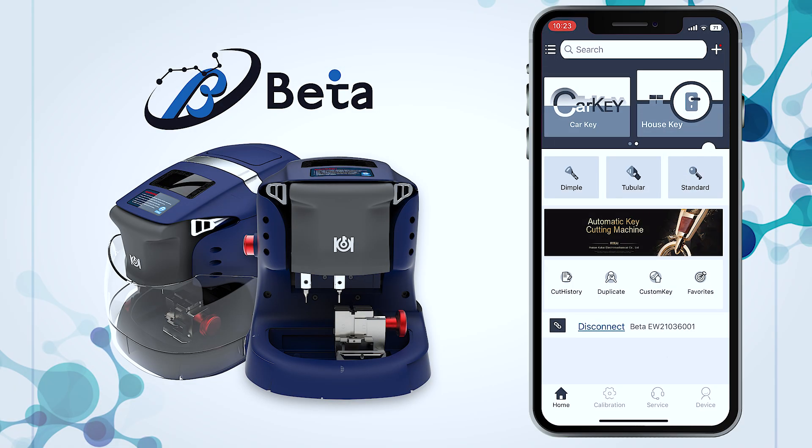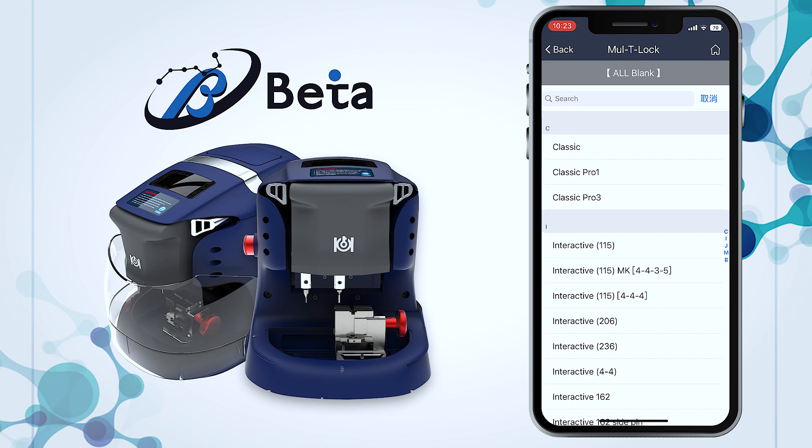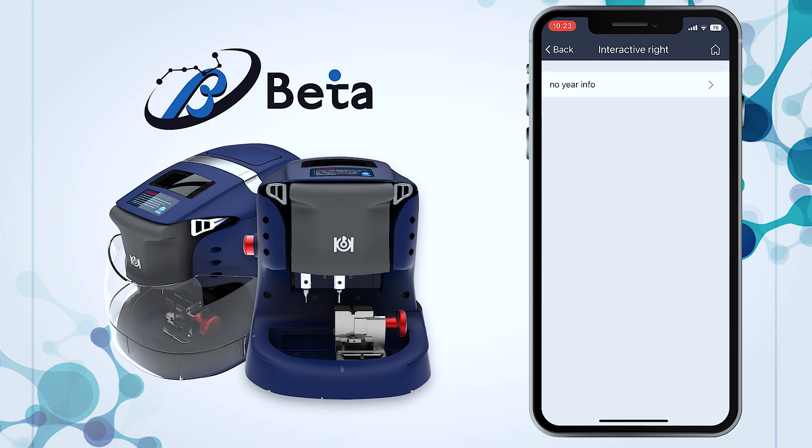Click House key dimple multi-lock, select 920135 to enter the key data page.